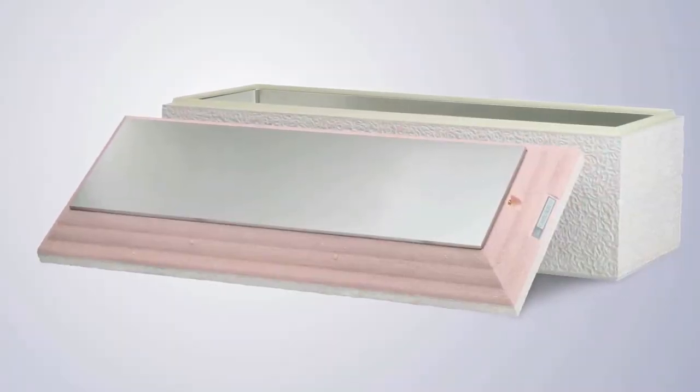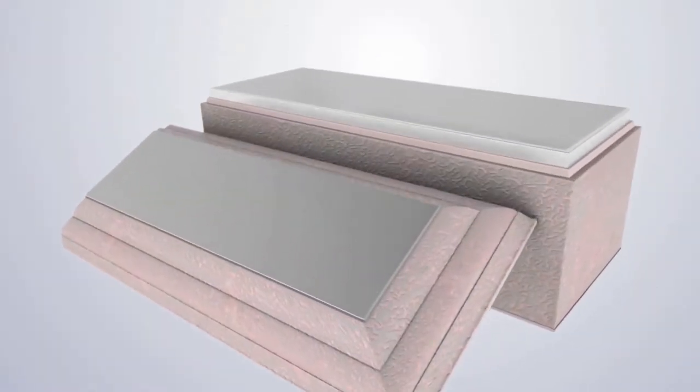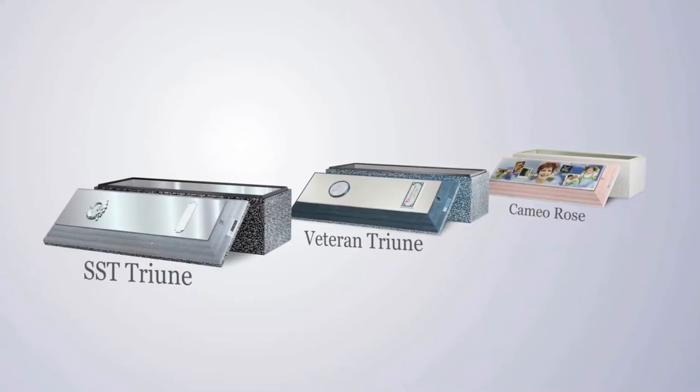The standard burial vault has even thicker walls than the Venetian. It has double reinforcement through the addition of a stainless steel sheeting added to the plastic liner. It has the ability to be personalized and comes in three distinct styles: Cameo Rose, Veteran Triune, or Standard Stainless Steel Triune.